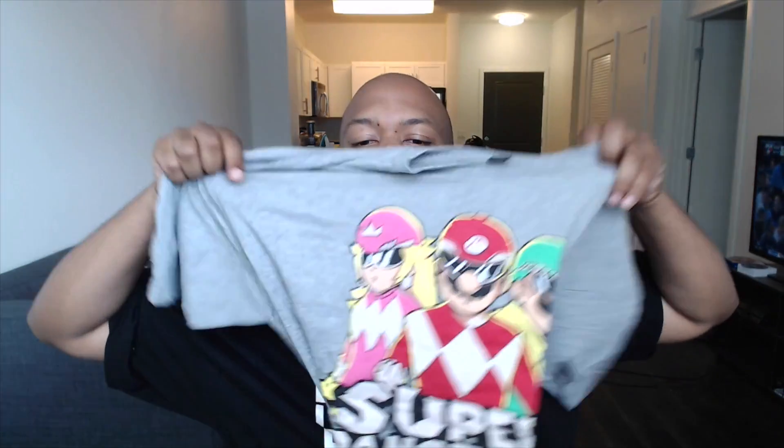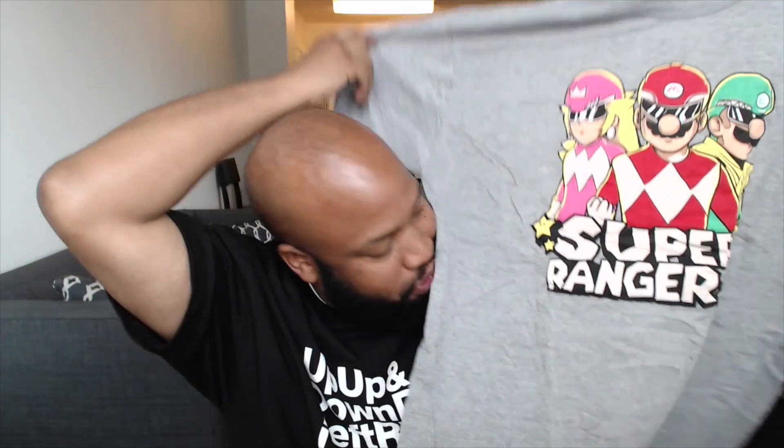Last but not least, we have the t-shirt that you would have got if you clicked my link. Super Rangers! So we got a combination of the Mario crew and Power Rangers — Super Rangers. We got Luigi, Mario, and Princess dressed up as Power Rangers.